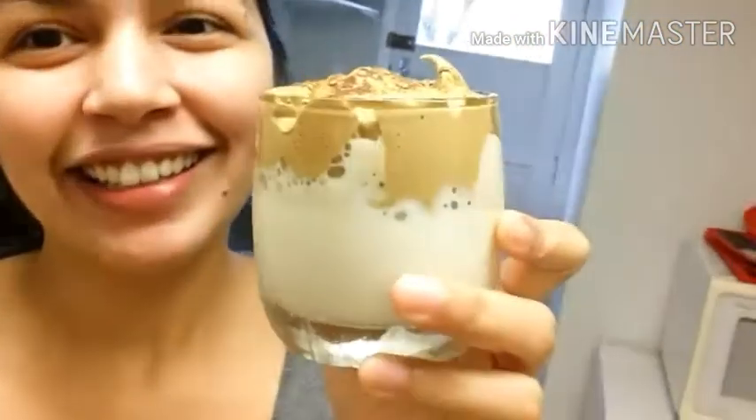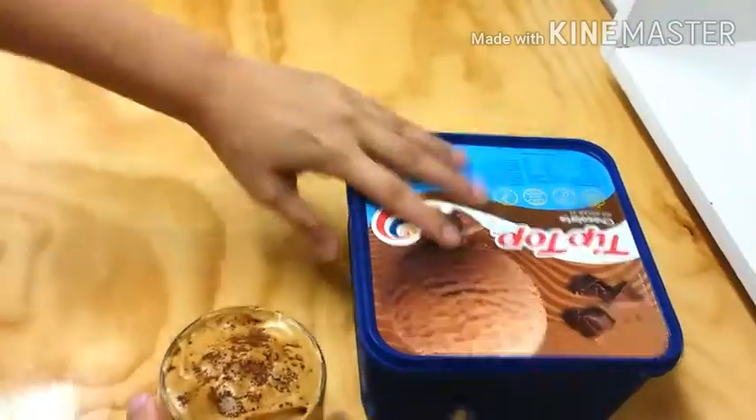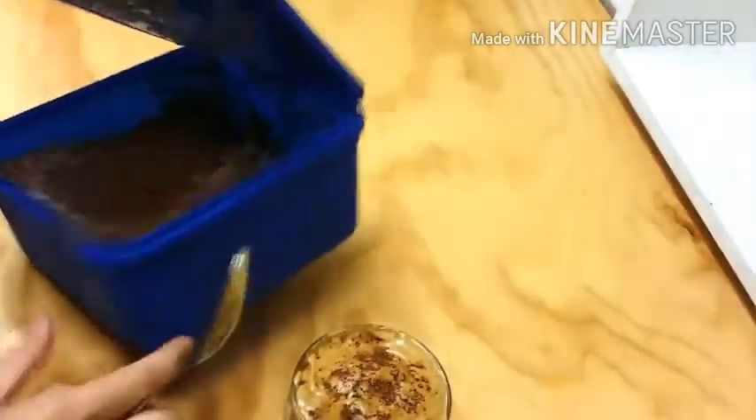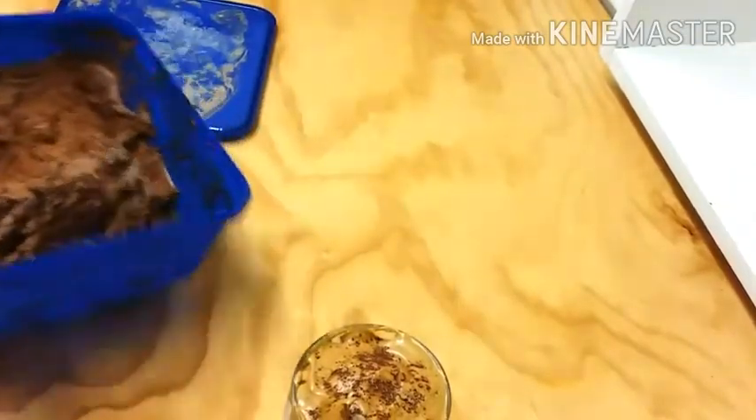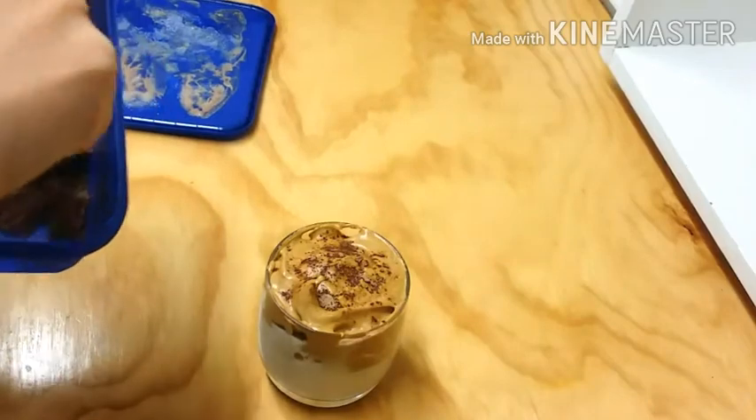This will be perfect if you pair it with ice cream, so I have it here. Our pretty Dalgona coffee — I'll put a scoop of chocolate ice cream on top.